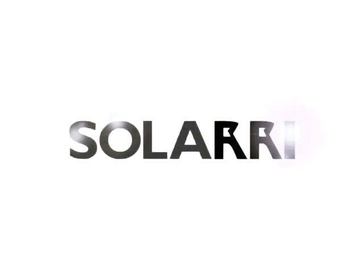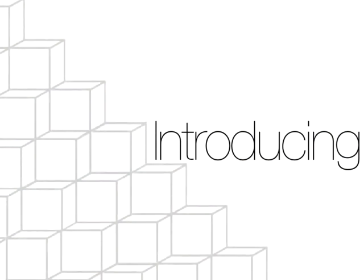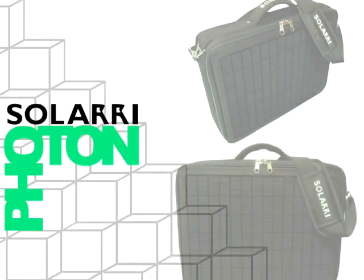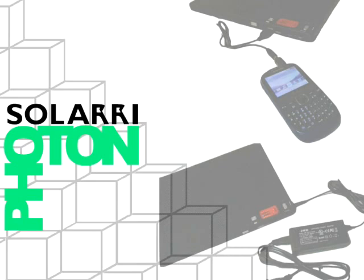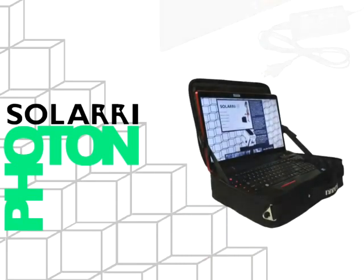Introducing Solari. Its powerful battery can be charged with the integrated solar panel or by plug. With the Solari, you can run or charge all your electronics. The future is in your hands.